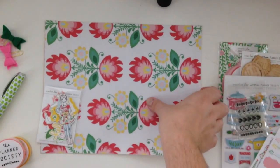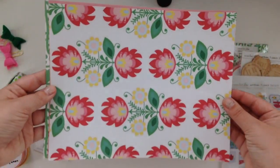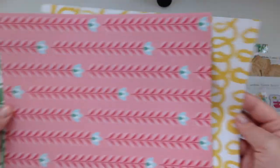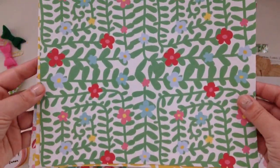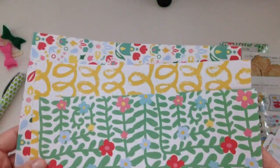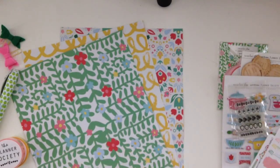And then I'll show you the papers real quick. Obviously there's this one, and the back; and this one, and the back; and I love that one, this one and the back. So those are super cute and now let's do die cuts.